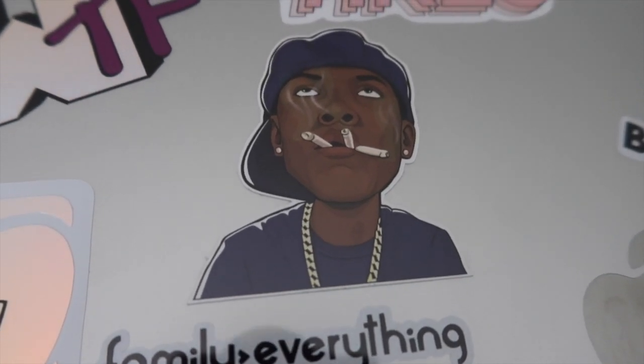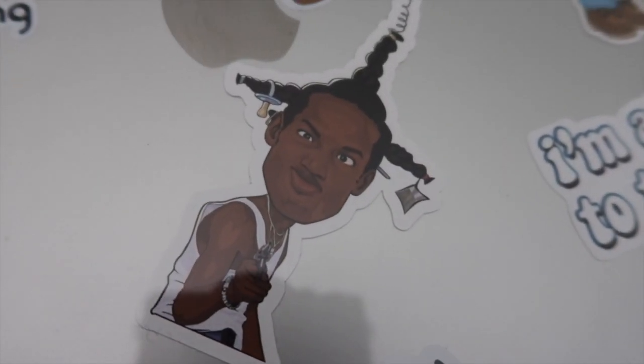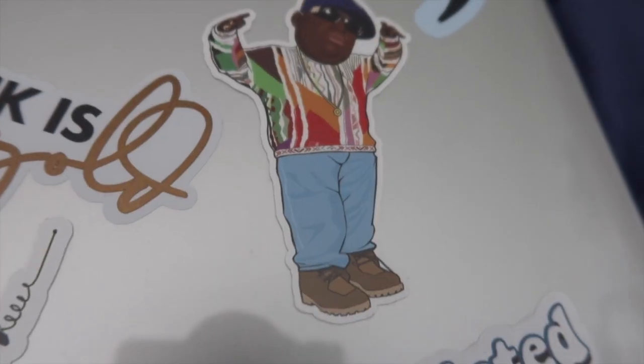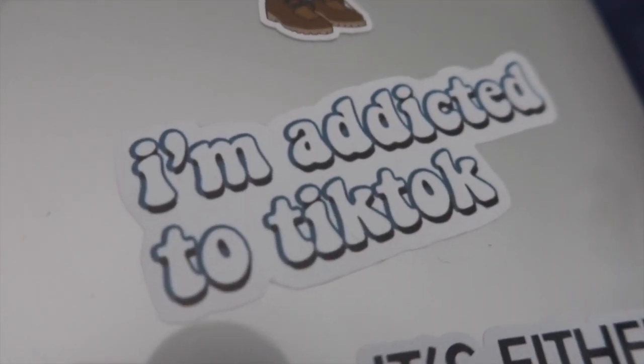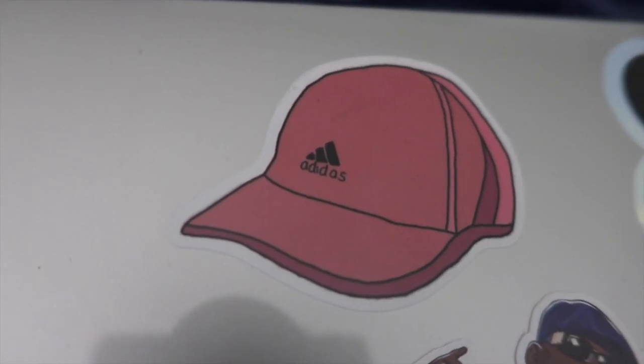I grew up in the 90s and 90s R&B, rap, and Black movies were my thing growing up, so it's only right I got a couple of stickers with that in mind. I have one from Friday — just Smokey and his blunts — and another one with Ashtray from Don't Be a Menace to South Central, which is one of my favorite movies. I also have a Biggie one. I ordered those three from an Etsy shop called Inkception Company.